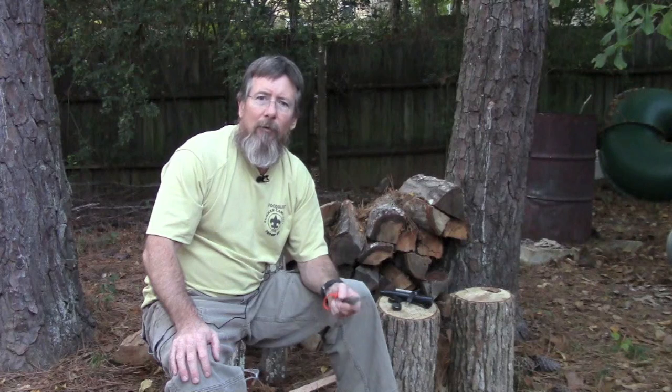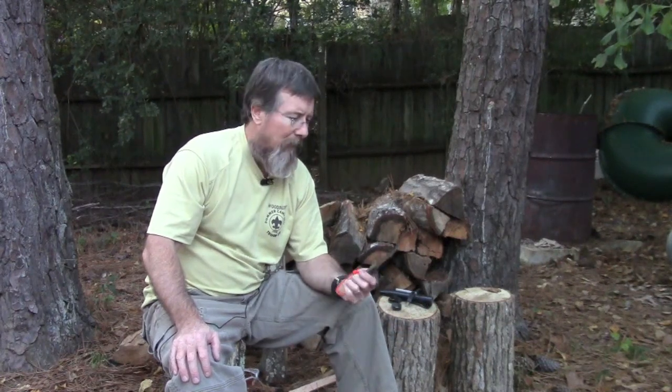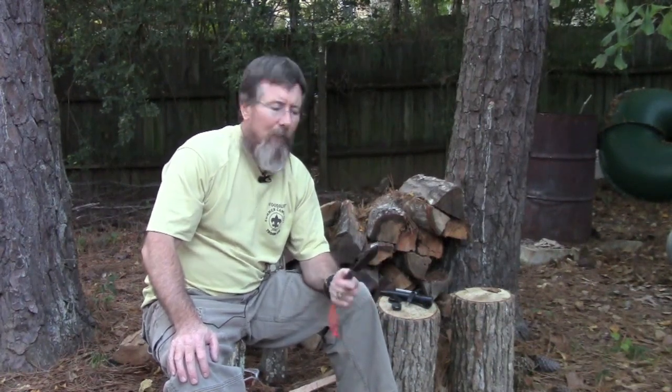Check the website — it's thepathfinderstore.com. I'm not affiliated with Dave or the Pathfinder Store in any way, but I appreciate good products and this one has served me well. I hope it will do the same for you. If you're on the fence about finding a good knife for around a hundred bucks, this is a good one — probably the best value I've seen at that price. It's not custom, but it is made in a custom shop.